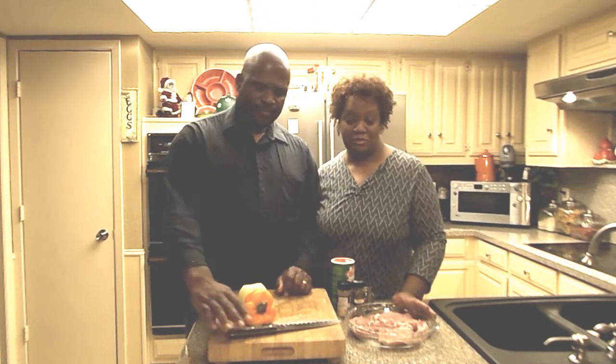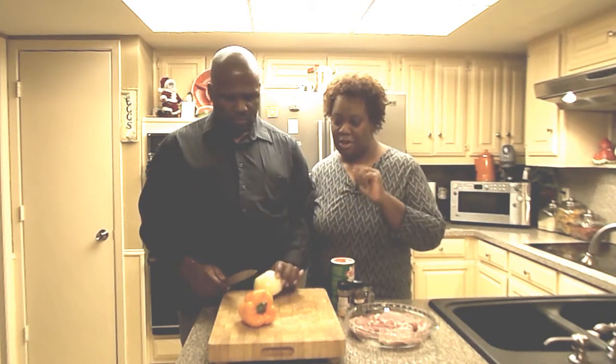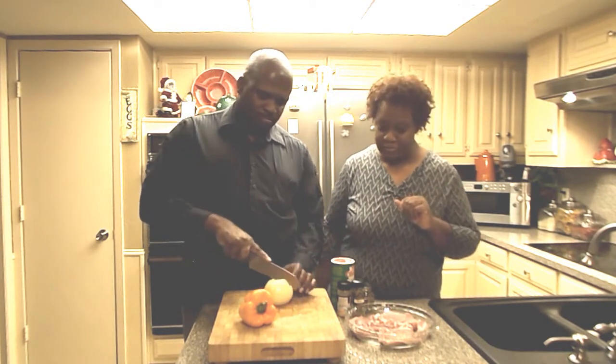Ok guys, so we are going to get started with these big pork chops. Hubby is going to cut a bell pepper and a yellow onion.